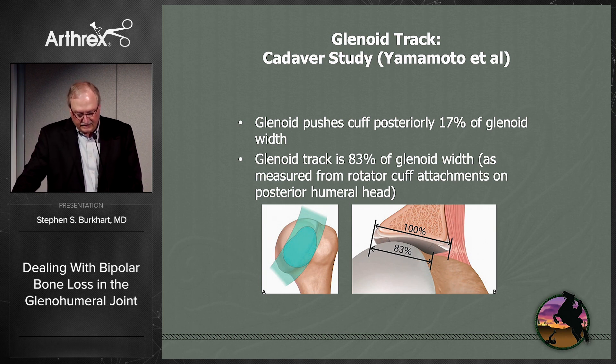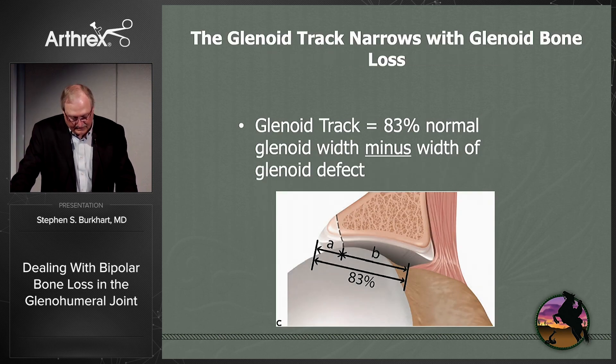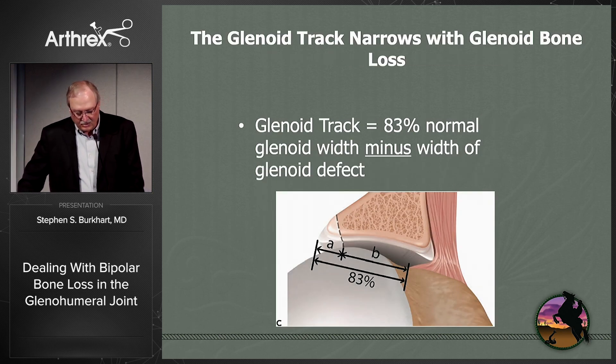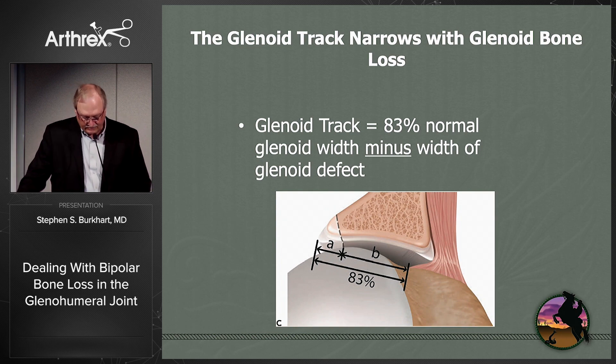Going back to the cadaver study by Yamamoto and Itoi, the glenoid pushes the cuff posteriorly 17% of the glenoid width. That's why the glenoid tract is not 100% of the glenoid width — it's only 83%. If you have some glenoid bone loss, as you would with a bony Bankart lesion — either acute or attritional — you'll have a glenoid tract that is even less. You have to subtract the width of that glenoid defect from the 83% of the normal glenoid width.